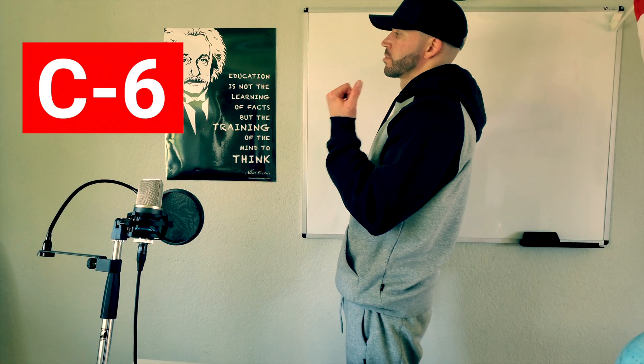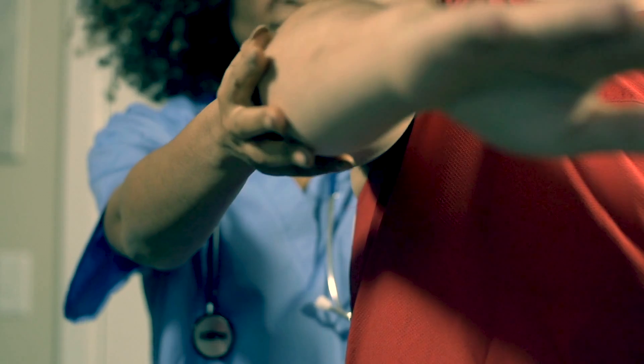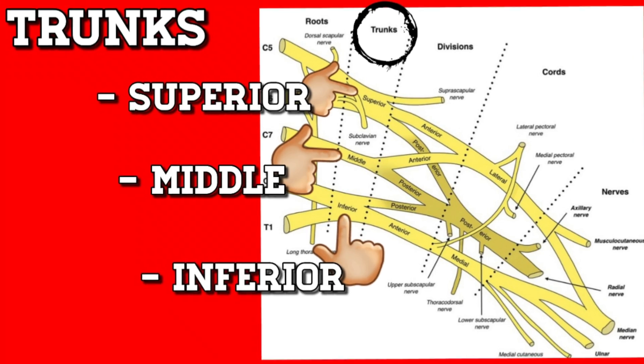Here's a couple body movements to check if the nerve's in trouble: C5 — abduct the shoulder; C6 — you flex the elbow; C7 — you extend it, straight arm like an arrow; C8 — you make a fist; T1 — you spread them fingers. Just remember when you do it, don't forget to use resistance.